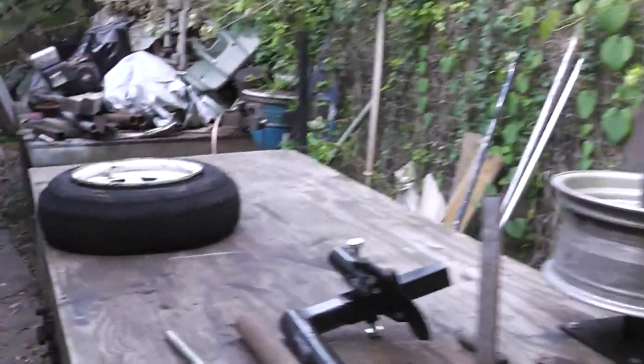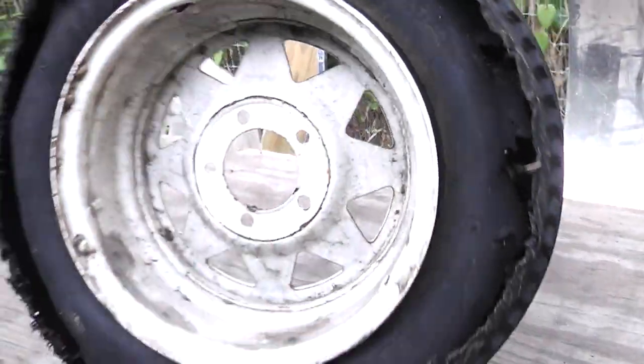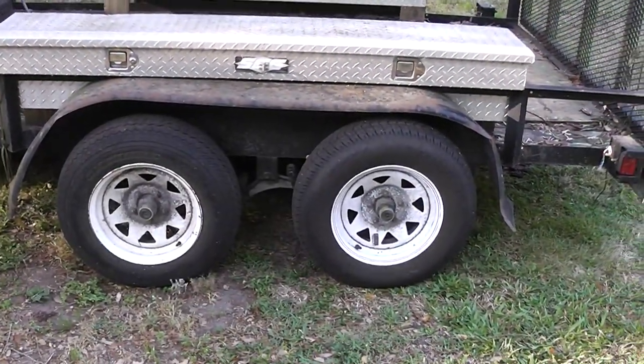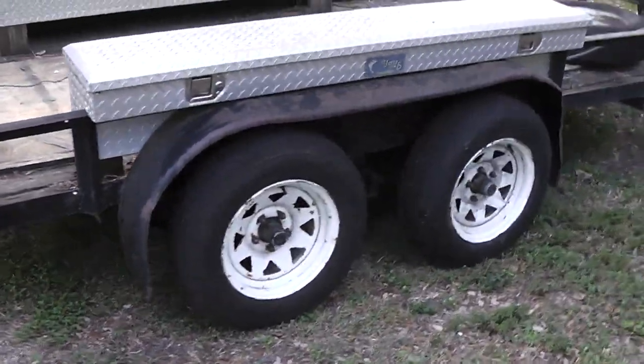I've got a tire here. This is a trailer tire. I've got four that I need to change and this one needs some changing. The tire on the right is the spare tire — that won't be changed right now. But that tire on the left and these two over here are the ones getting changed.